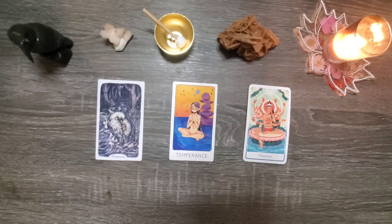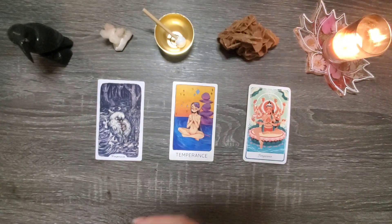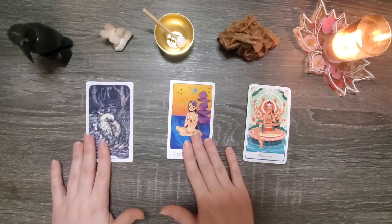Today we're going to be doing something simple — just a question of how can we balance our light and shadow aspects, because we all got them. That's why we've got the temperance cards out here today.